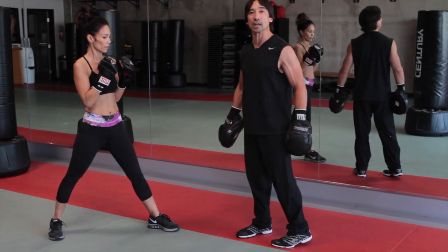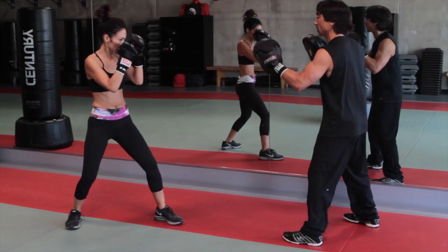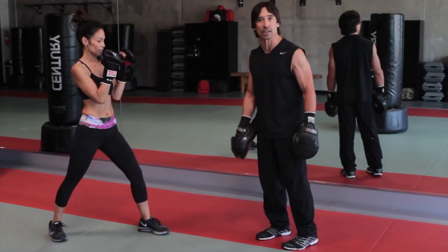We're going to follow in with the right hand and turn this into a combination. So it's a fake, it's a kick, and it's a punch. You want to hit them with the real shot immediately while they're faked.